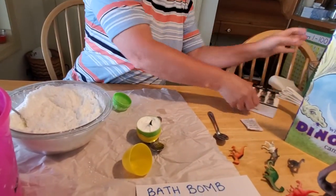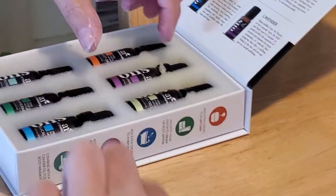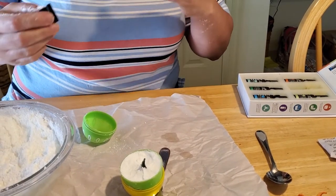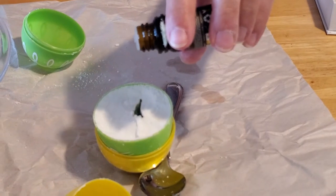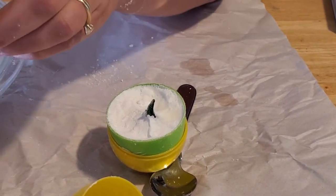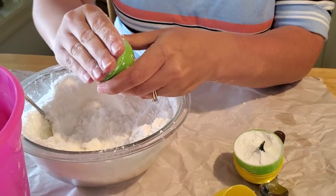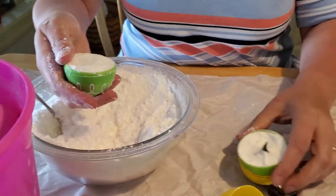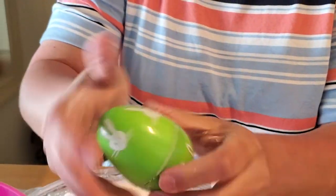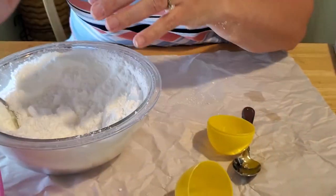Now we're going to pick out our essential oil. For this one, we're going to go with lavender. Pop it open and smell it — and you don't need much, just a drop or two. Sprinkle it on there and close your bottle back up. Then take the bottom part of your egg, fill that and smoosh the mixture in there really, really good until it is packed in tightly. Take the other piece, make sure you push the tail of the dinosaur in, and then just push down on your egg until it is nice and hard and solid in there. This thing weighs a lot now — he's quite heavy. Set him aside.